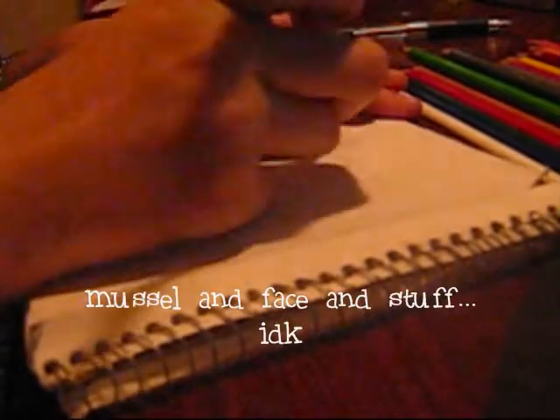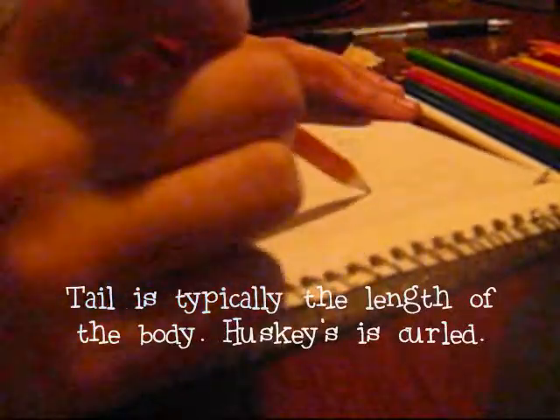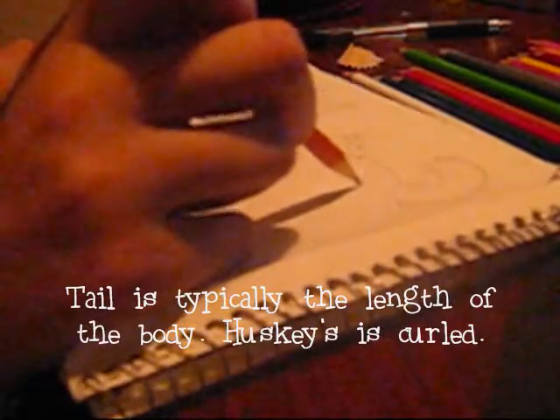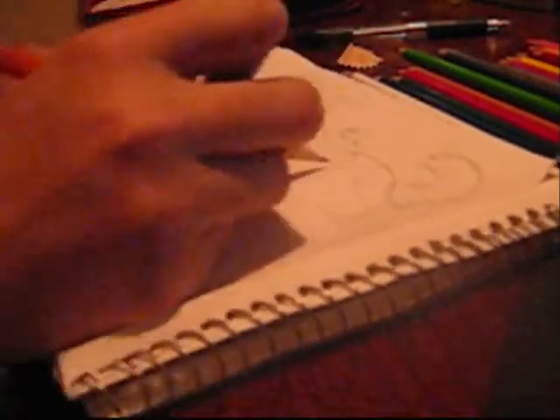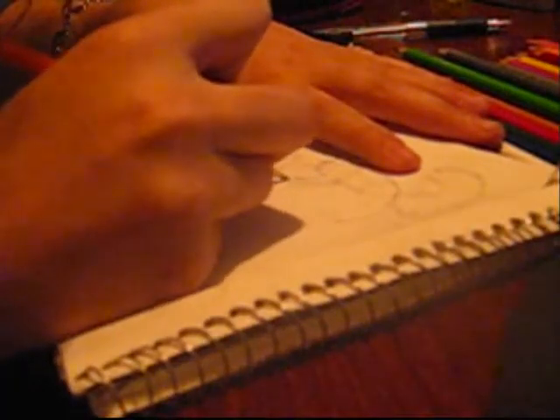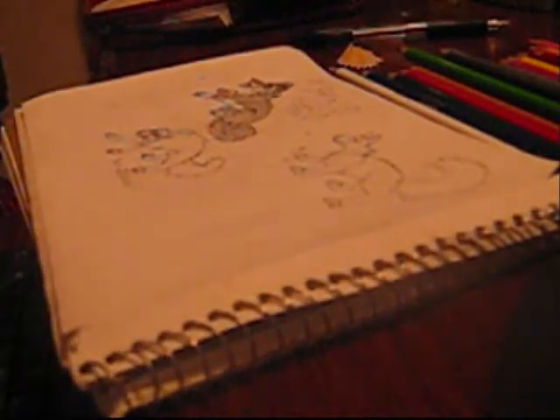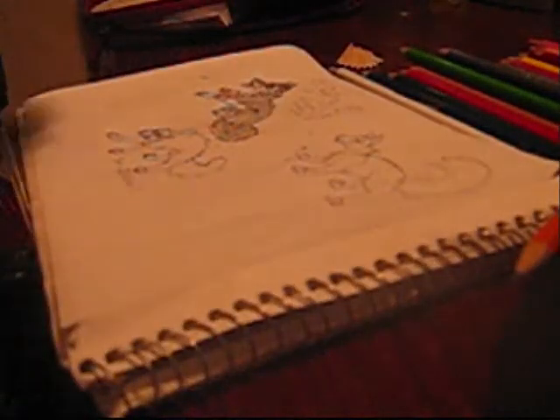Oh my god, I messed up so bad. I'm going to do my tail like this really husky thing. I'm going to skip the tail because I don't even feel like it right now. I'm just going to do the same thing — it's kind of zoned out there, just drawing. Now I've put my pen down but my pen is not working, so I'm going to pause the camera and continue in a second.